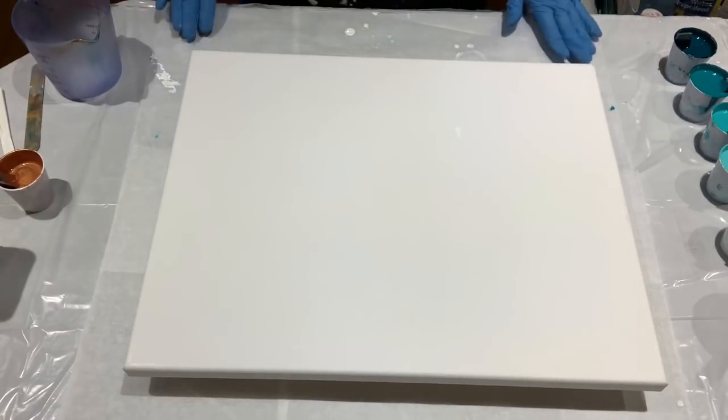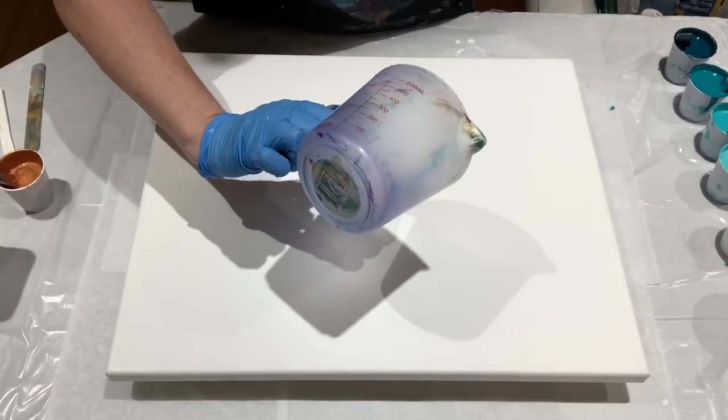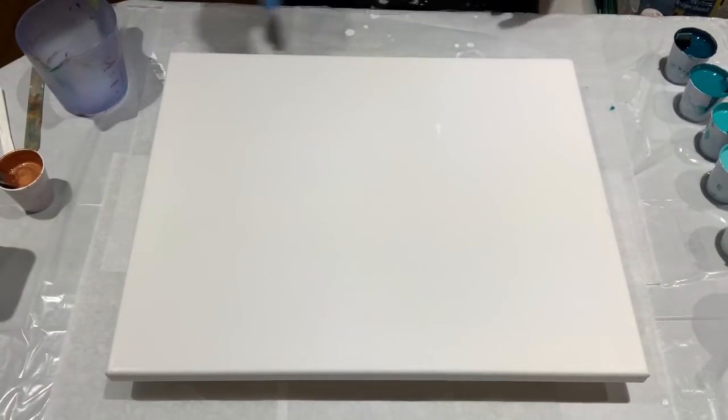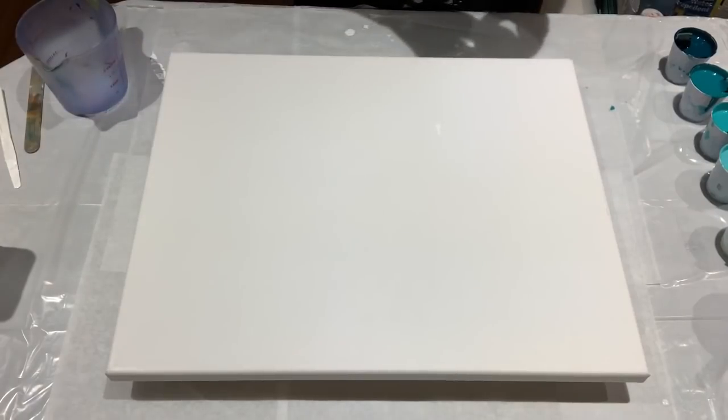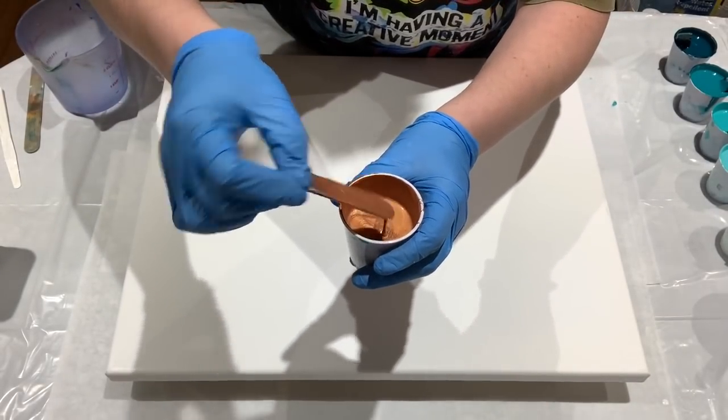You run the risk of breaking those polymer bonds. I have a 20-ounce cup here. This is a 16 by 20 canvas that needs about 12 ounces of paint, ish. The copper is a copper-gold mixture and I do have it a bit thicker.